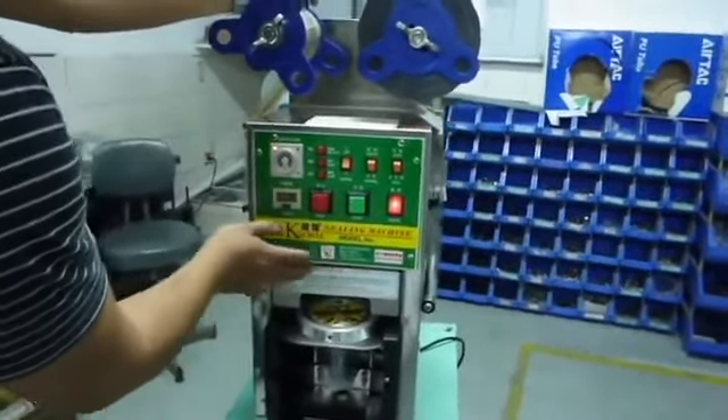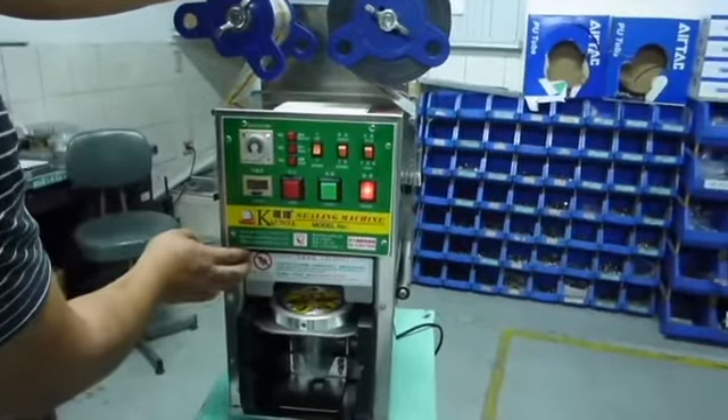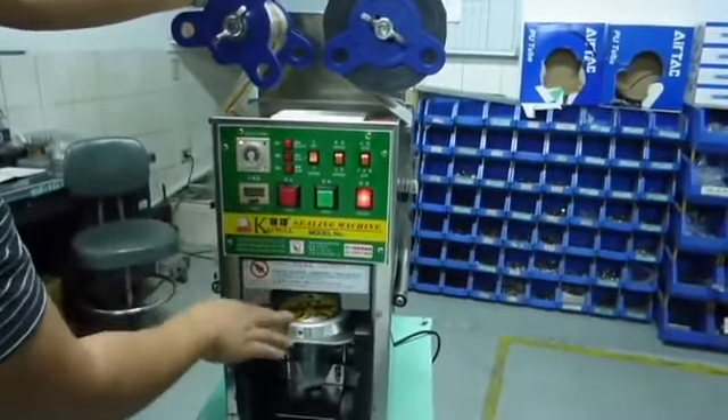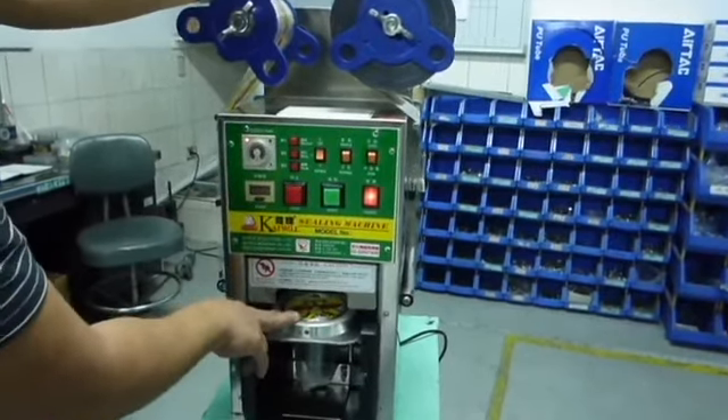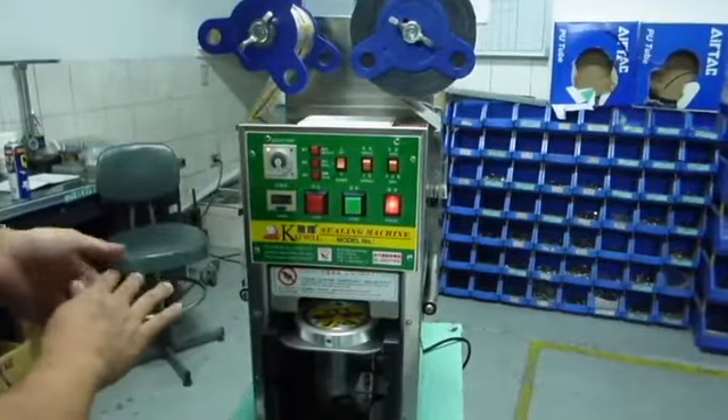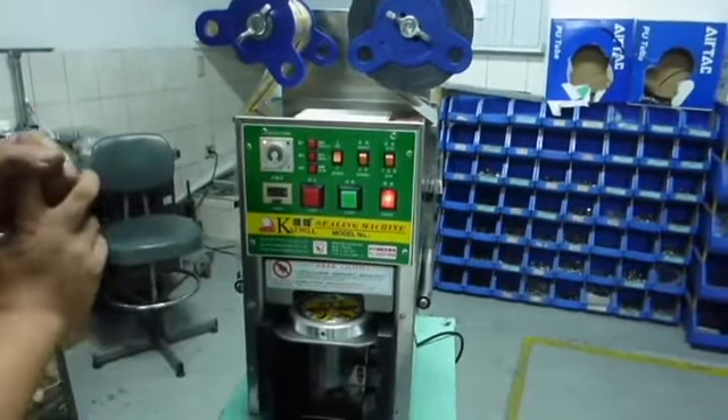Please keep children away from this machine due to safety concerns. This is the process of operating the electric panel of K260, K300, K328, and K400.